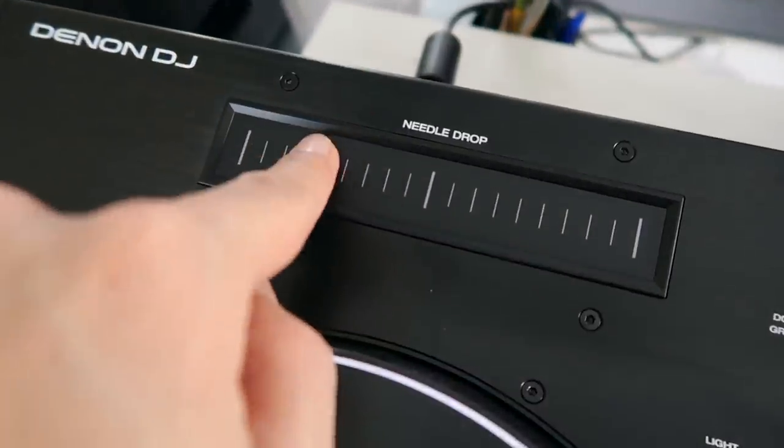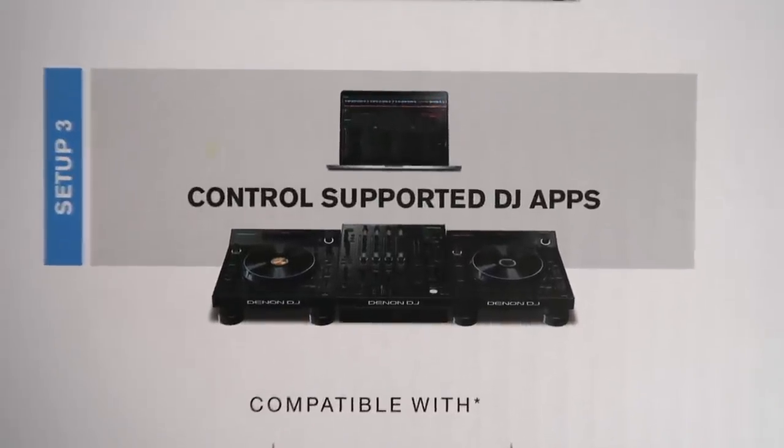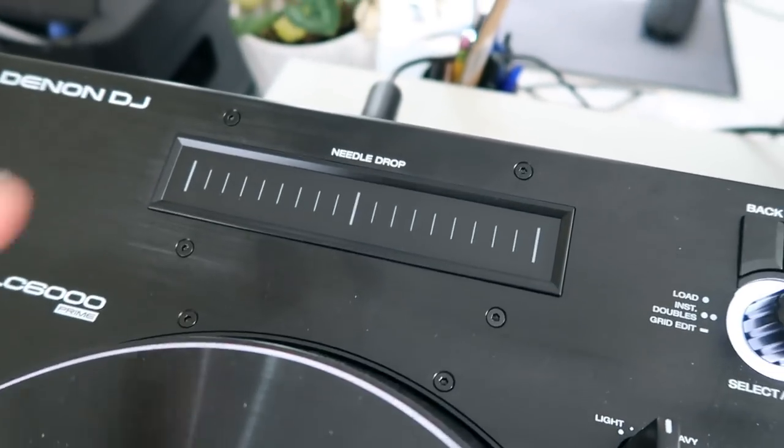Let's talk about the needle drop — what's the use if you can already control the deck on the deck A display? Well, it can function as a standalone. The LC6000 can be used as a standalone MIDI controller usable for Serato DJ Pro, Virtual DJ, Algoriddim, and many more DJ applications on the way. As a standalone it makes sense to have the needle drop to control what's going on in your track if you don't have a screen. Denon per usual spoiled me — they gave me not one but two players.